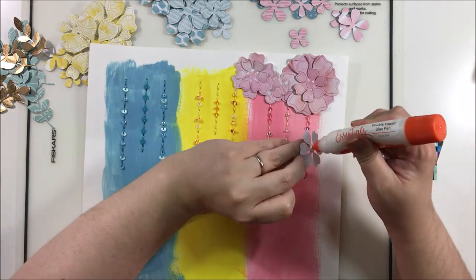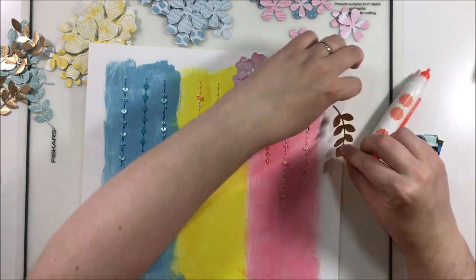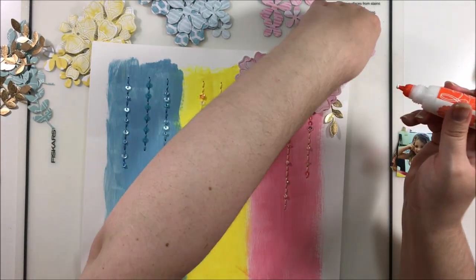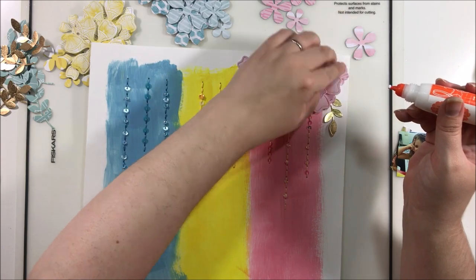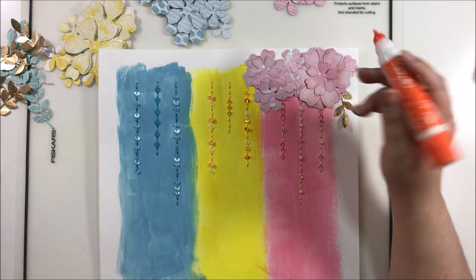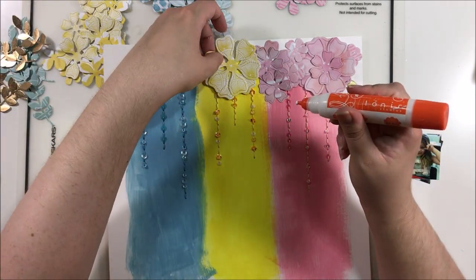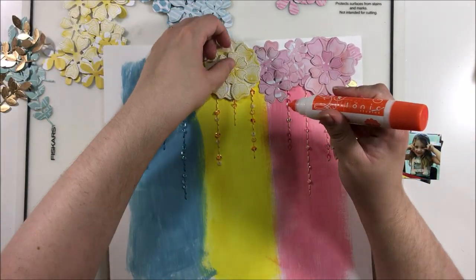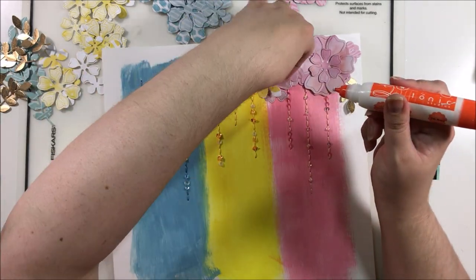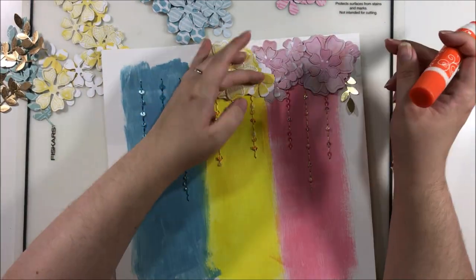I'm starting with the largest florals first to make sure I have room for them, then adding in more as I go along. I also die-cut some gold foil leaves just to pop in a little bit of glam and something different on the page. I didn't want it to be one-tone, so I'm bringing in the yellows and the blues. When I build a layout, I always start with the biggest floral, figure out where it's going to go first, and then sandwich in the other florals so it has a cohesive look and a blend of sizes.